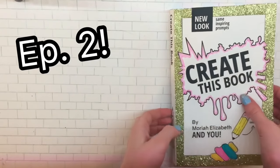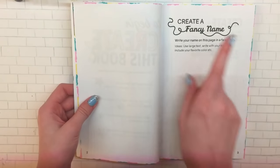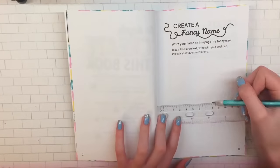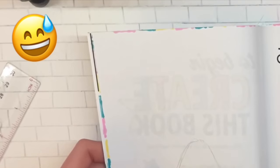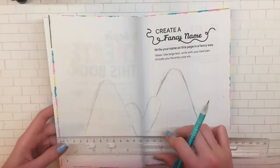Today I have episode two of Create This Book. The first page is to create a fancy name. My name wasn't too fancy — I did a brick wall kind of like graffiti art, a white brick wall, because I really like white bricks. I wrote my name in bubble letters on it. I know it's not too fancy, but I still really like it.